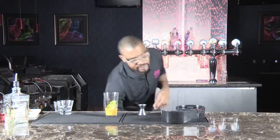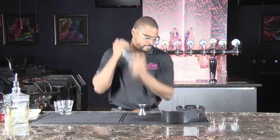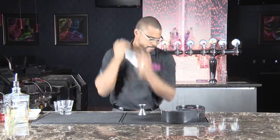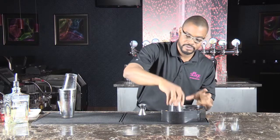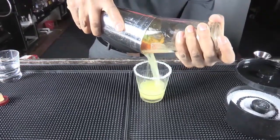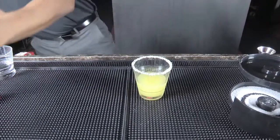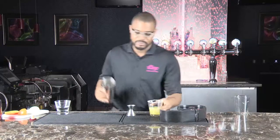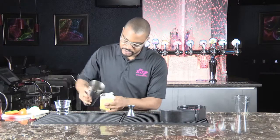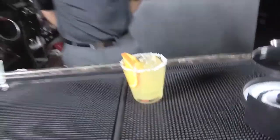And really that's about it. Add some ice, shake, get your glass, rim it with some salt, strain into your glass, add some rocks, add some garnish, and serve.